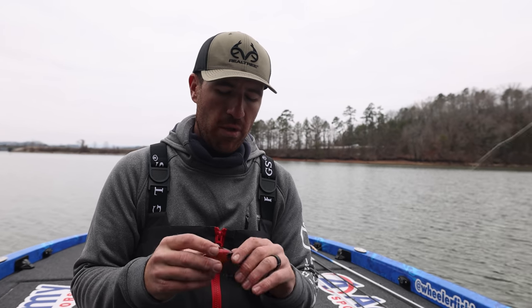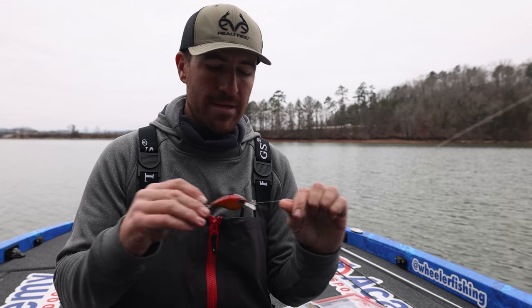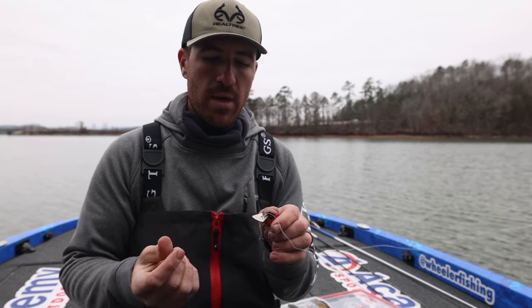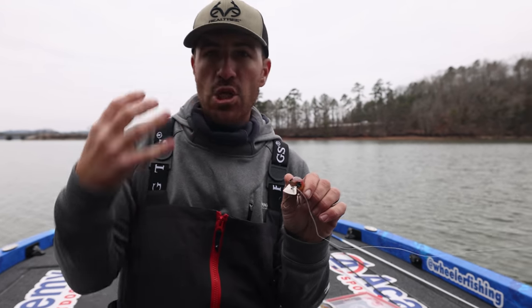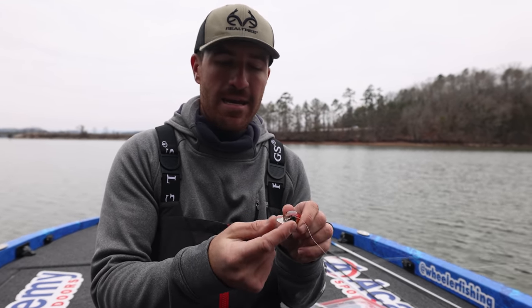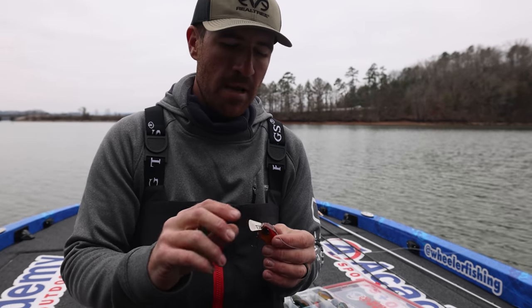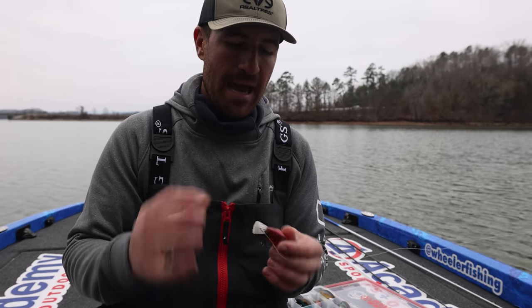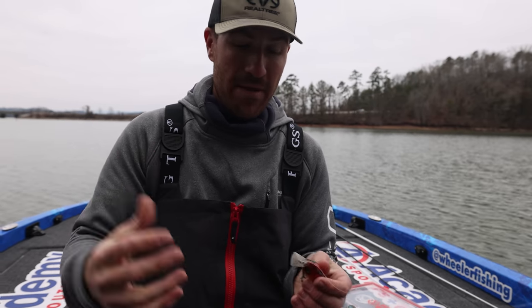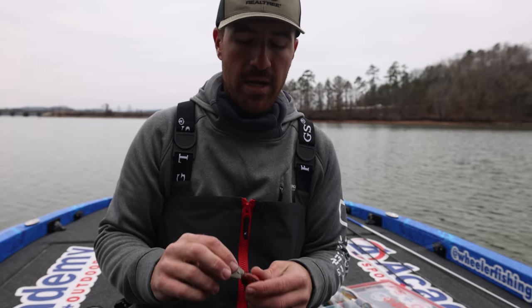This bait right here that I'm holding is the new 13 Fishing Jabber Jaw. It's a square bill that has a metal lip that hits the head of the bait, pivots, and makes the sound of what a vibrating jig does — and that's what's so cool and unique about it. One of the cooler baits I've had the opportunity to fish over the last handful of years.